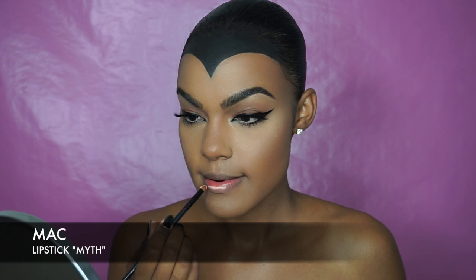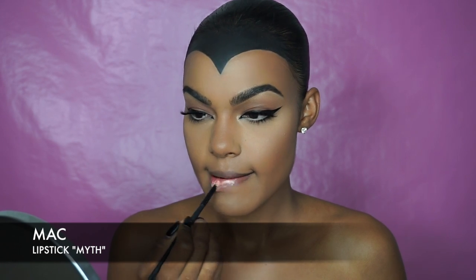I then applied Myth Lipstick by MAC and diffused it with my finger. I actually created this look two years ago for Halloween — when I did it originally I used the same lipstick with the intention of creating a pale lip, and I also lined a portion of my top lip with black eyeliner. I'm not sure why I did this but I like the way it came out, so I decided to stick with it again.